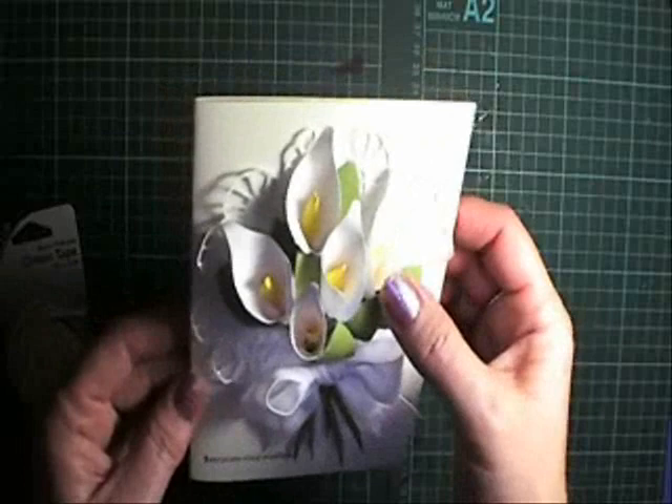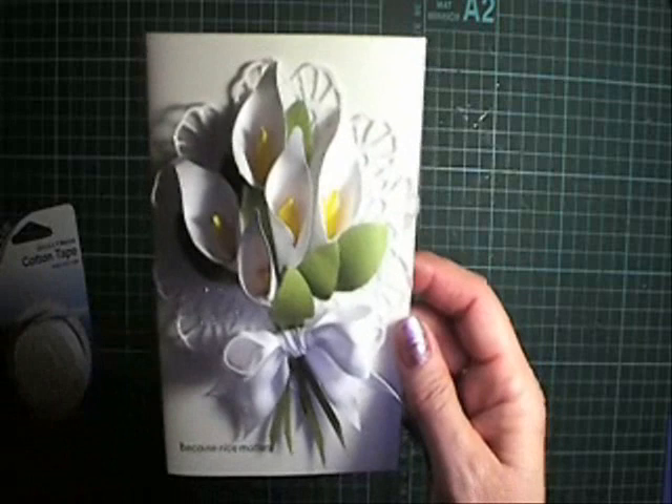If you're interested in purchasing the instructions on how to make these Calla Lilies, just pop over to my blog and you can see all those details there.